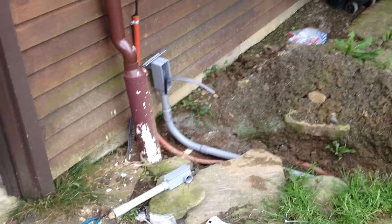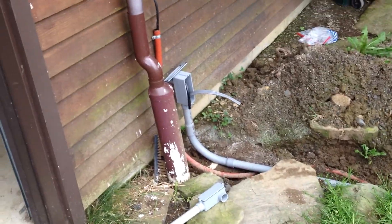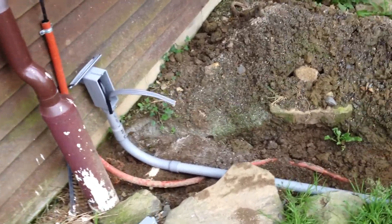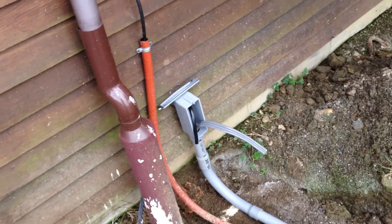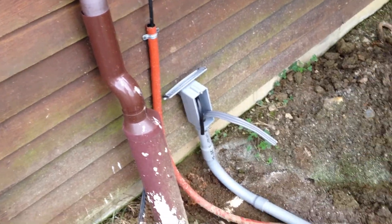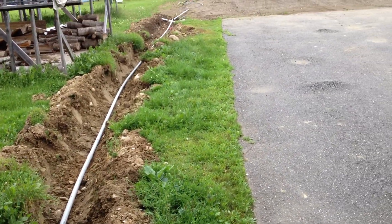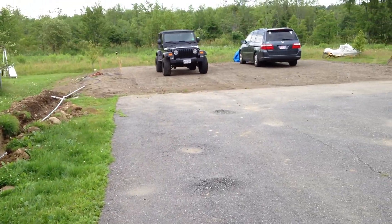Hello all. Just a quick video on my garage project. So I'm running electrical — I'll go over it real quick, just an overview here. Here's where the electrical comes out from the house, following down this trench. It's about 75 feet to my garage.